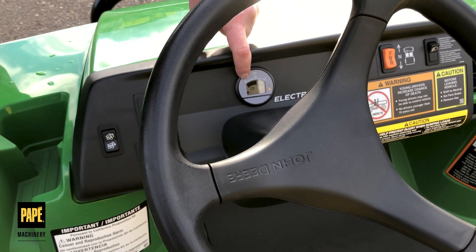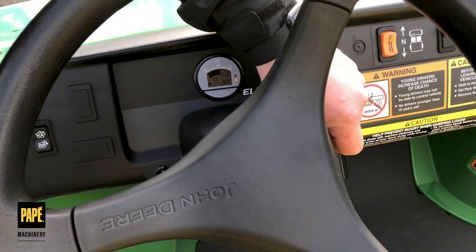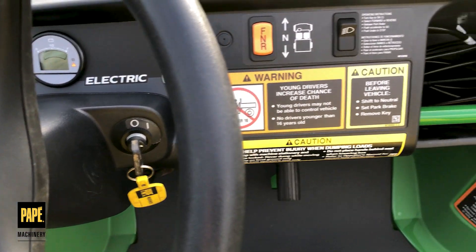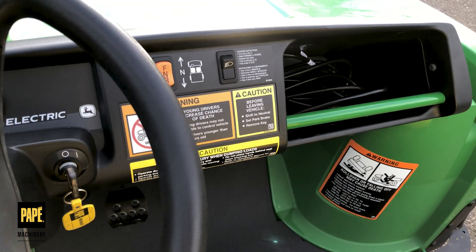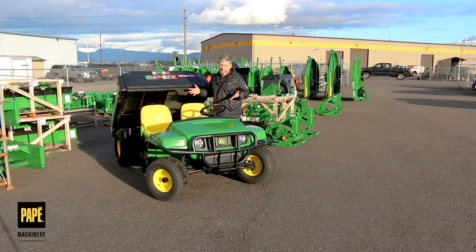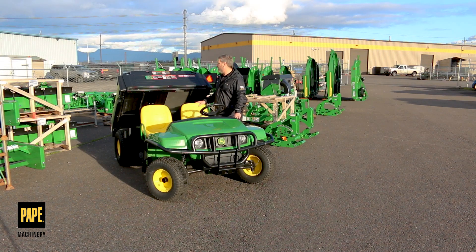On the dashboard, we're going to have a forward, neutral, and reverse switch. I'm going to have that conventional park brake right between my seats. This has a key on and off — just when you turn that key on, you're going to be silent and you'll see the electric panel light up. I've got my hour meters there, and of course this one's got the button for my hydraulic dump bed.